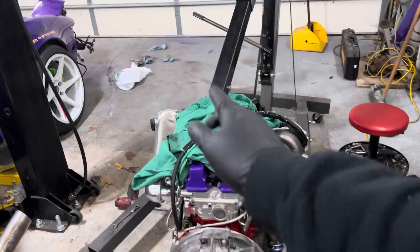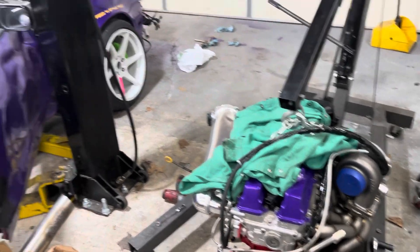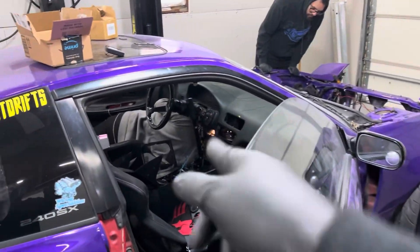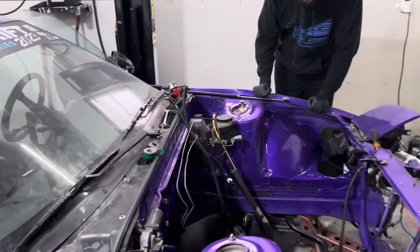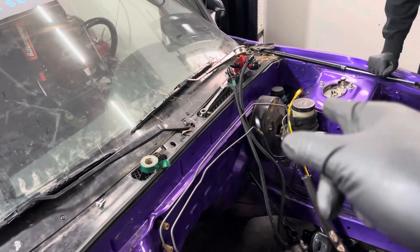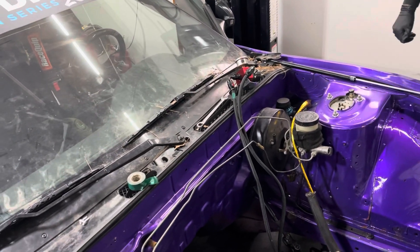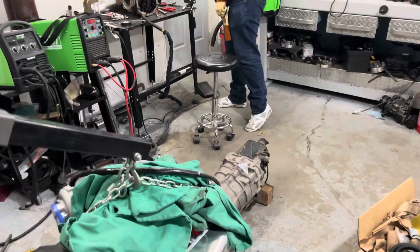I'll let it cool down, put it on the block, and then measure for the other one so we can cut it, make the line, and get the other fitting welded. Also, my friend came over and he's taking out the brake booster for me because I'm too big to get underneath the car. I'm going to grab the new brake booster from inside and bring it out. We're almost ready to put this motor in the car.